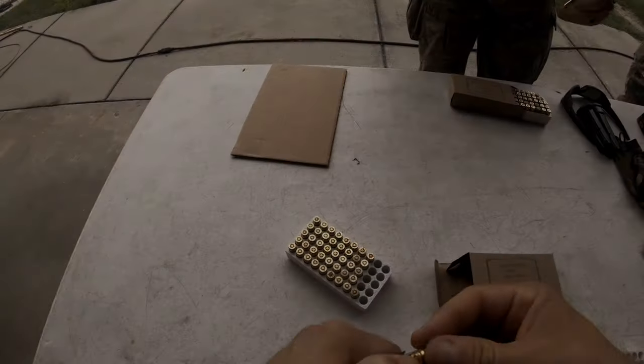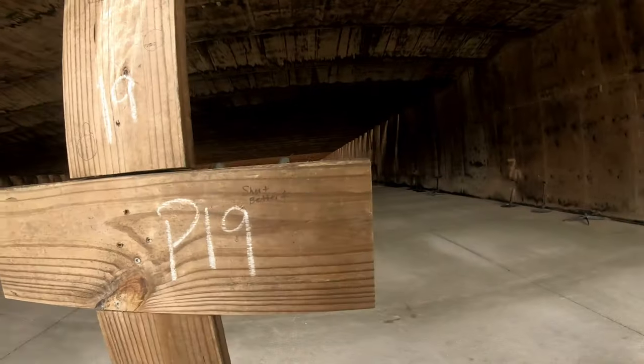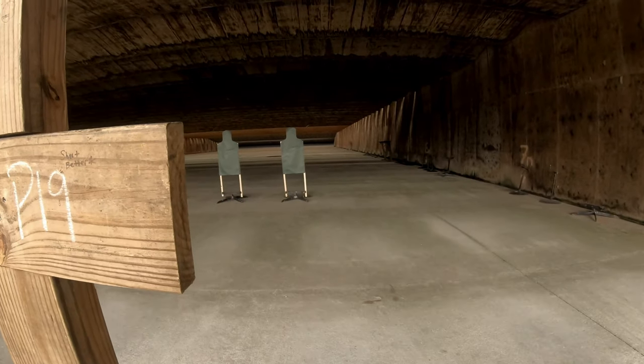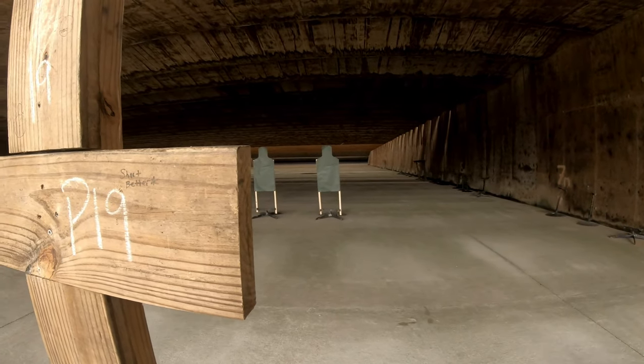All right, our first sequence is going to be four shots to the chest, two shots to the head, four to the chest, two to the head. Once you're done, re-holster.